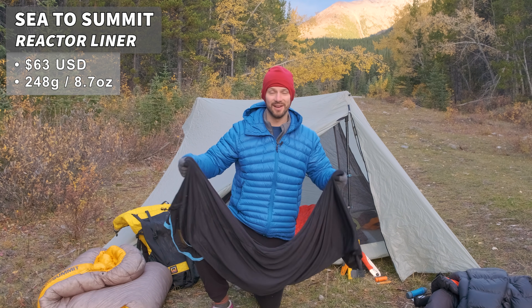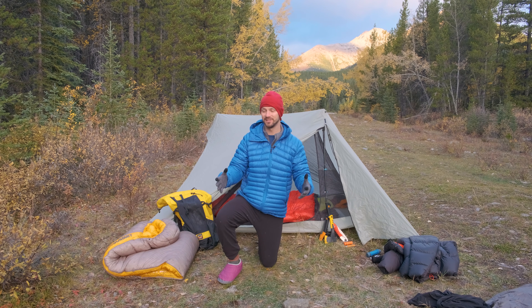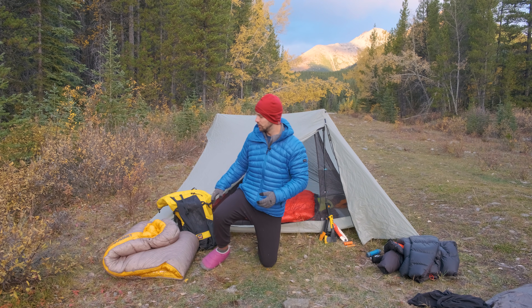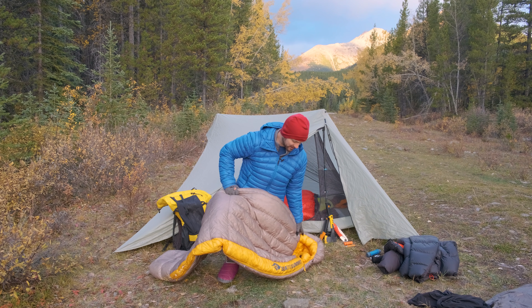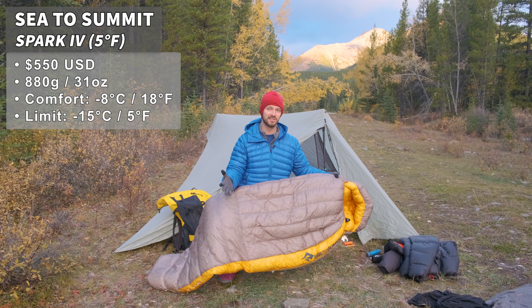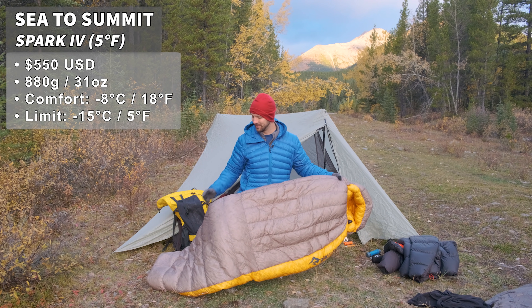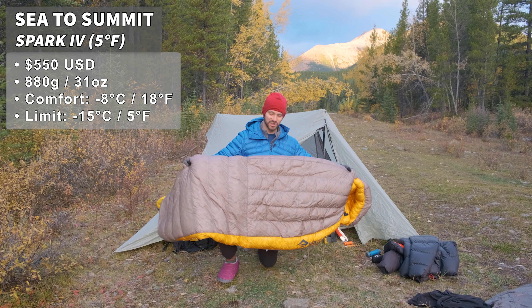Just sleep inside of it and have your quilt over top of you. If you have the budget, probably the easiest option to dabble into winter camping is to just get a warmer sleeping bag or quilt. This is the Sea to Summit Spark, which has a comfort rating of minus nine degrees Celsius and a limit rating below minus ten degrees Celsius — a very warm sleeping bag. I just used it last night, actually.